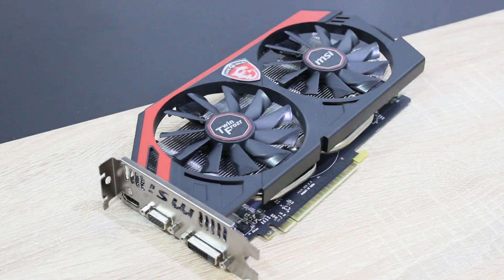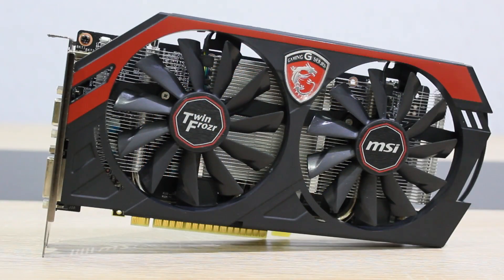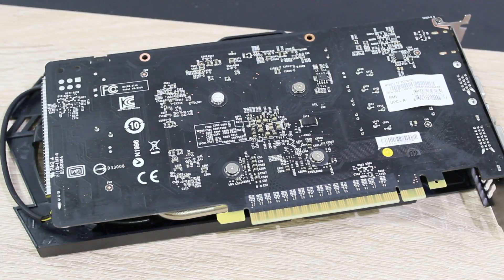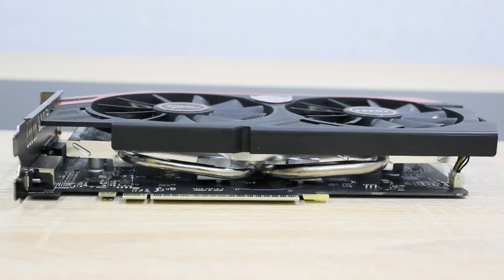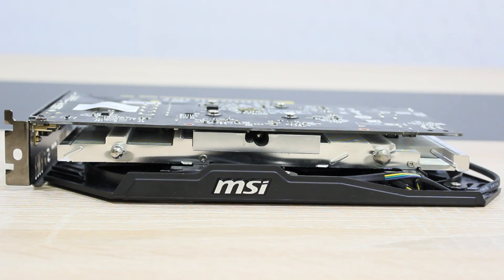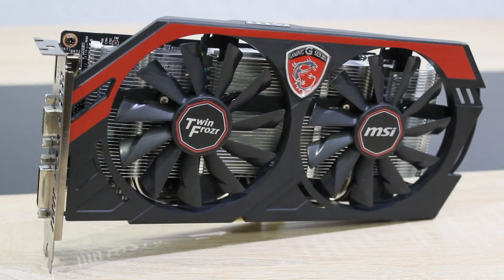The MSI GTX 750 Ti has 2GB of GDDR5 video memory and uses the GM107 GPU, which belongs to the new Maxwell architecture. The core clock is 1085MHz, the boost clock 1163MHz, and the memory clock 1350MHz. The TDP is at around 60W and the GPU is manufactured on the 28nm process. The bus width is 128-bit and the DirectX 11.2 API is supported.